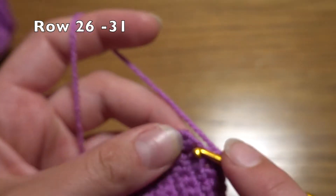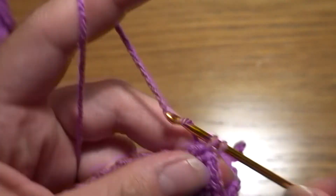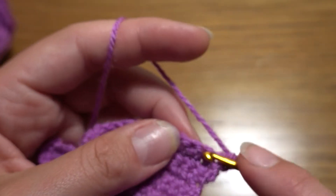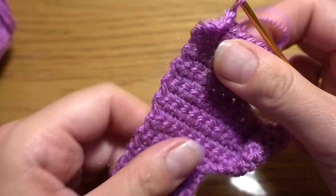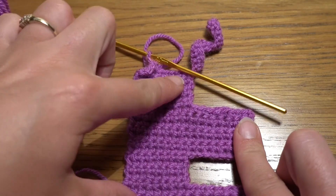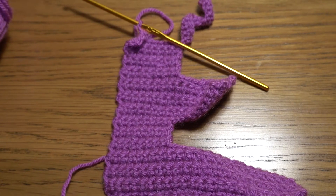We've done seven rows of twenty-three single crochets, and now we have to finish in exactly the same way. For the next six rows make twenty-three single crochets — chain one, turn your work, and make one single crochet in each stitch. At the end we should have 31 rows total: seven, five, then another seven, five, and another seven. Thank you for staying with me to the end of this tutorial — see you in the next one, have a nice day!